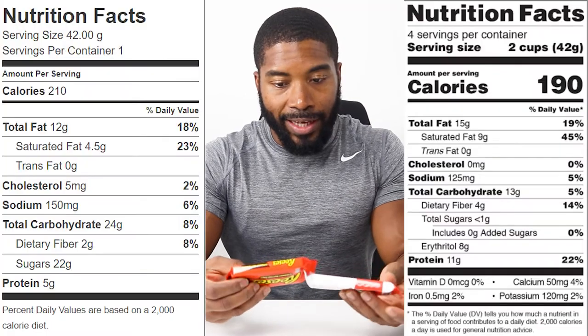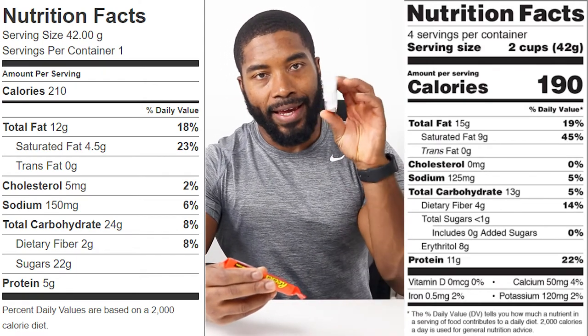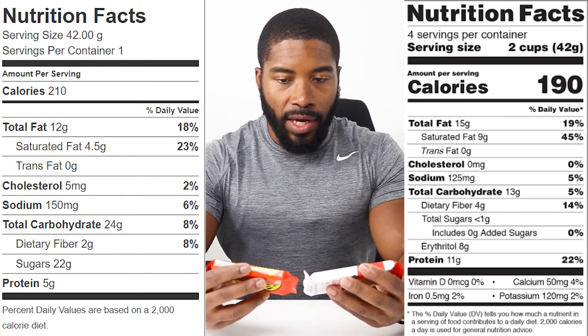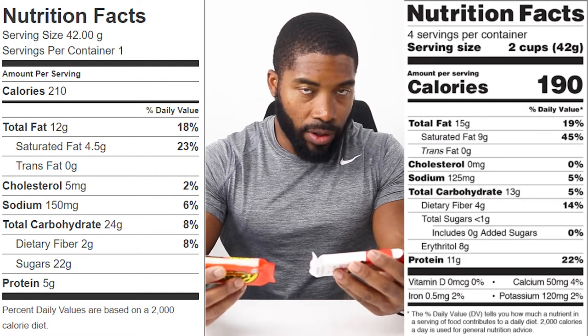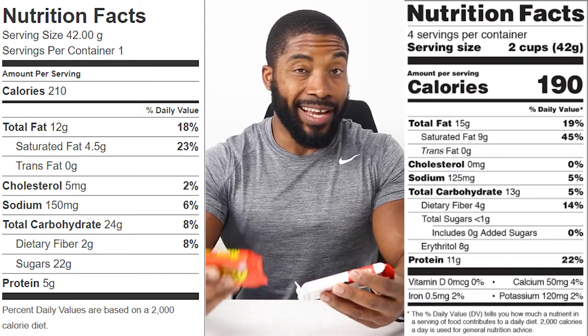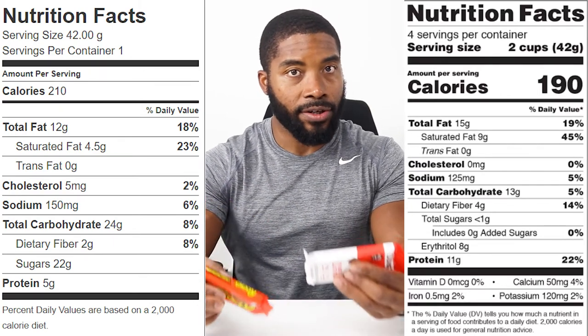Let's compare the stats against the Reese's peanut butter cup. Looking at both of these, the Reese's cup is 210 calories and the Quest peanut butter cup is 190 calories. Both are 42 grams, so you're getting about 20 fewer calories in the Quest versus the Reese's. Given my activity level, I'm not totally sold on that difference just yet — but if you're in a strict cut, that 20 calories might matter.